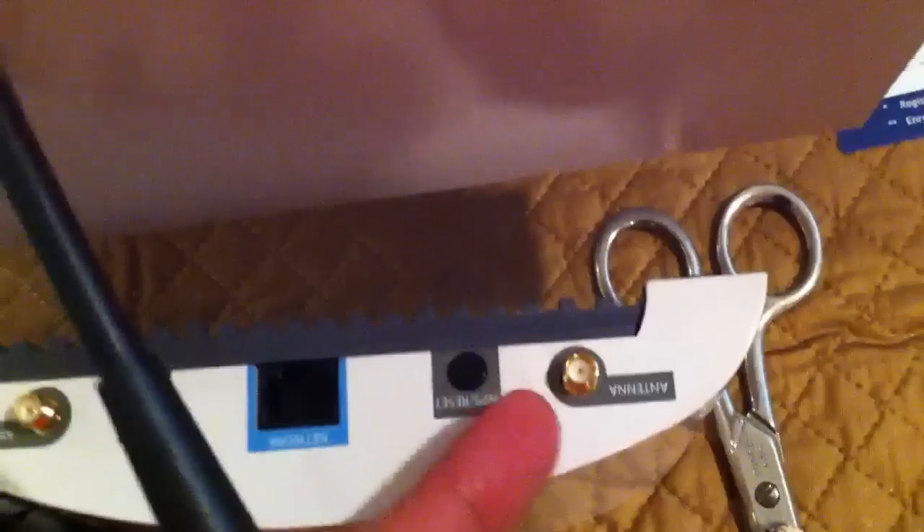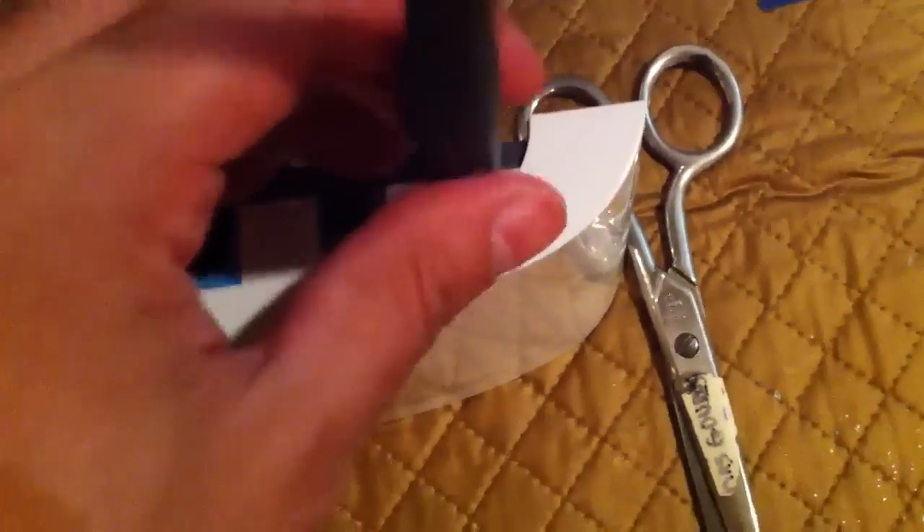Let me show you how these antennas attach — it's very simple. You could pretty much use any upgrade antenna; you just have to get the right connector. You can usually get adapters for upgrade antennas that don't have the same size plug.